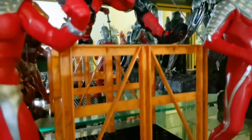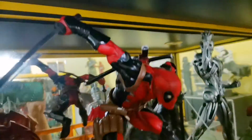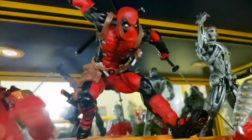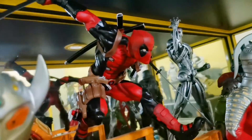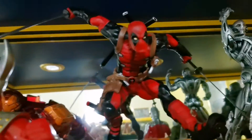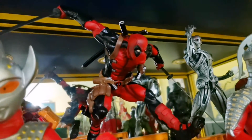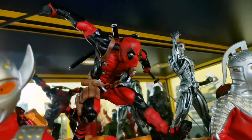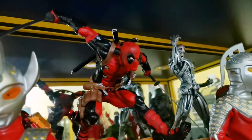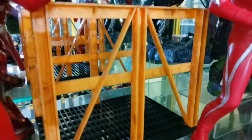Last but not least is this recast of the Art Effects Deadpool statue. I still believe this is one of the most impressive looking Deadpools I have in my collection. If you like this type of dynamic pose, you may want to check out the original Art Effects statue. If you're lucky, perhaps you can still get this Crazy Toys Deadpool — it comes with a sword and a very nice diorama railing platform.